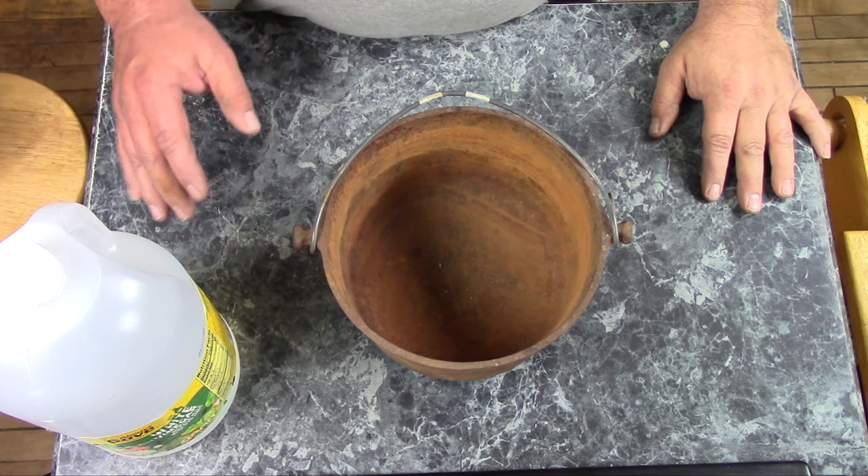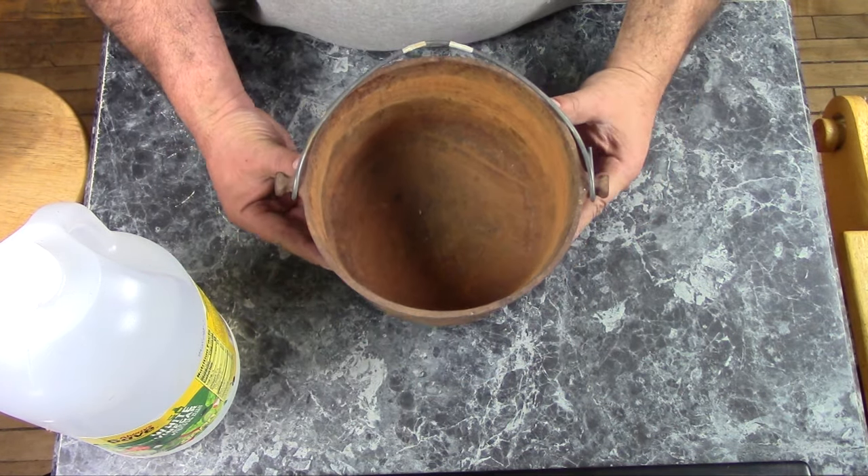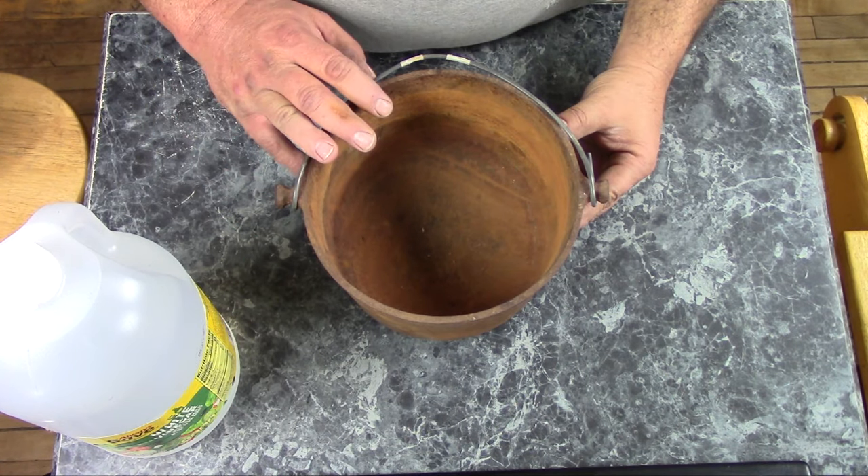Hi, The Mudbrooker here. Today I'm going to show you how to use a vinegar bath to remove rust from cast iron.